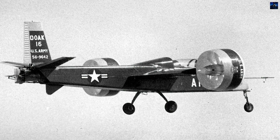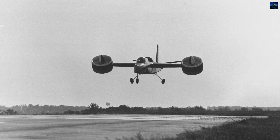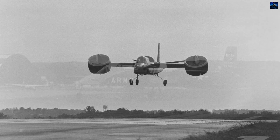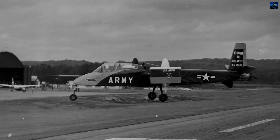Only one prototype was built. After cancellation, the VZ-4 was stored and eventually transferred to the Smithsonian Institution. Today, the aircraft is preserved and displayed at the Steven F. Udvar-Hazy Center in Chantilly, Virginia.